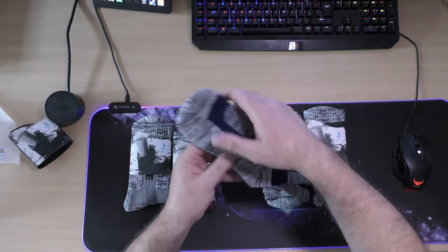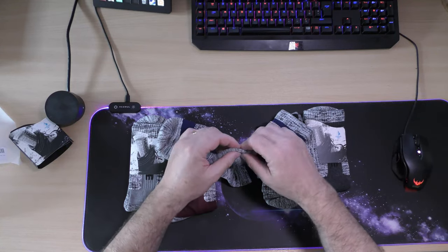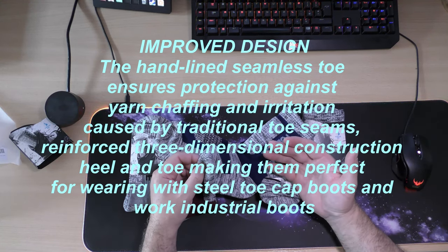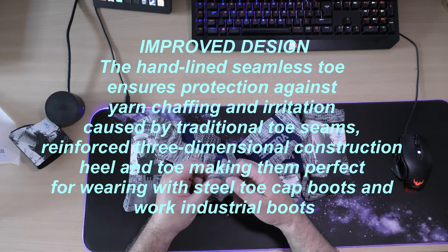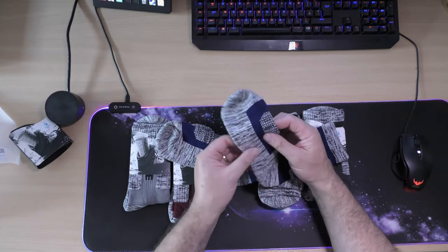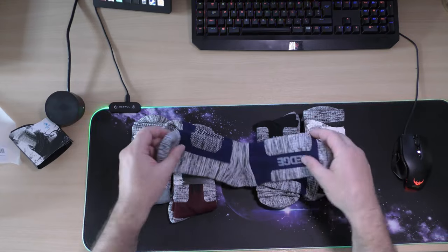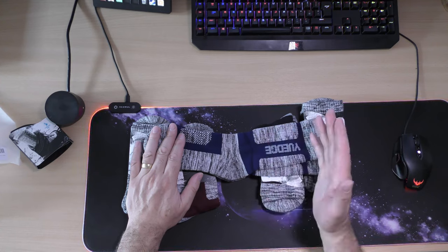Apparently they've improved the heel so there's more flexibility, which is perfect. On the toe it will hopefully stop what they call yarn chuffing, or irritation caused by traditional toe seams — these should be more comfortable. They've also improved the bottom to give you more softness and cushion, so perfect for daily use.